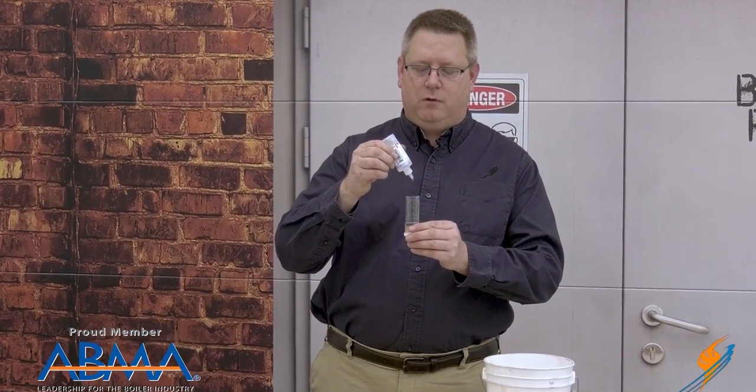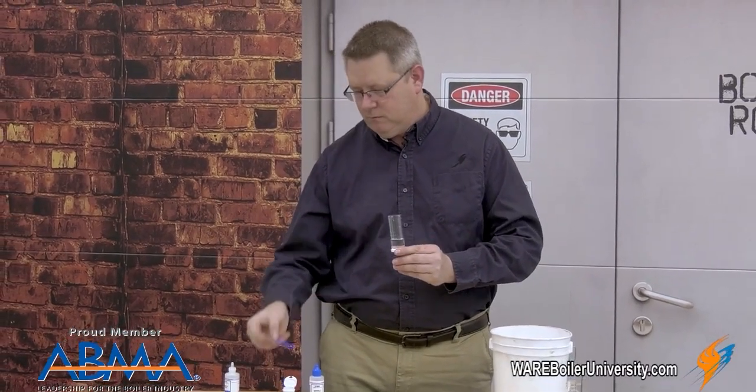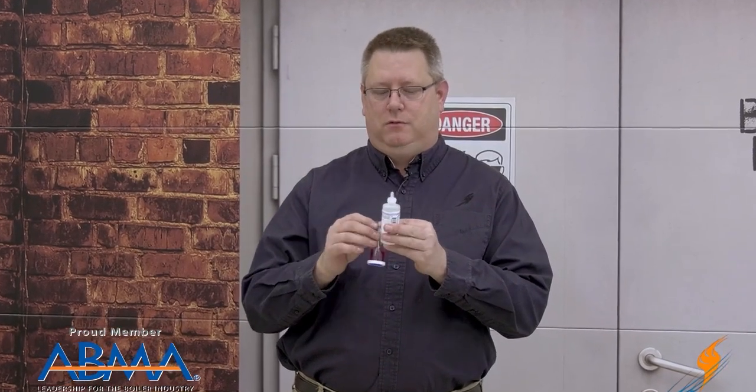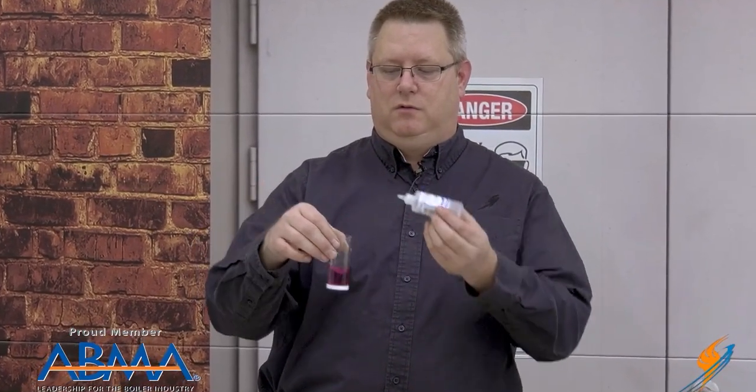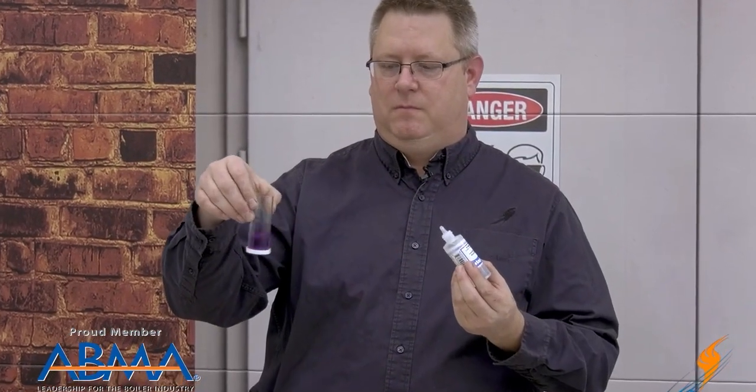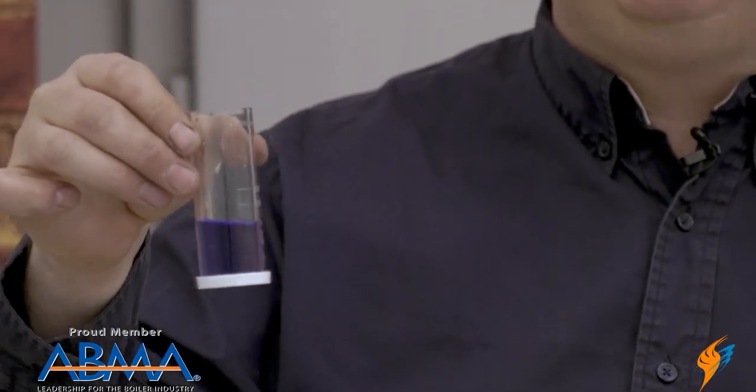Fill it to the marker and add five drops of buffer. Give it a swirl. When I add the indicator powder, we see it's not blue — and this is bad. This means we're putting undesirable minerals in our boiler. In order to quantify how much hardness is in our sample, we add the reagent and count the drops. One, two, three, four, five, six — it's turned blue. So that means our incoming water probably has between six and seven grains per gallon of hardness.